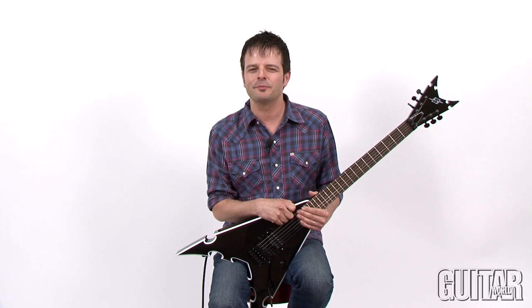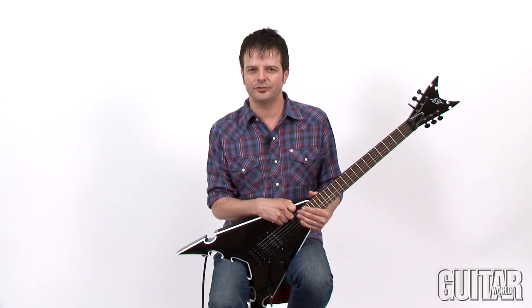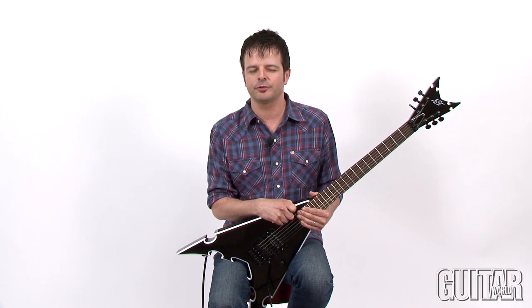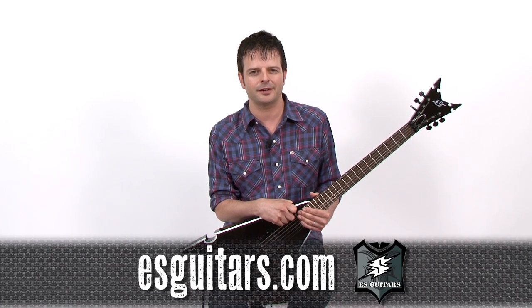If you're looking for a great hard rock or metal guitar with some original body designs, definitely check out the Senton, along with their other models from ES Guitars. For more information, check out ESGuitars.com.